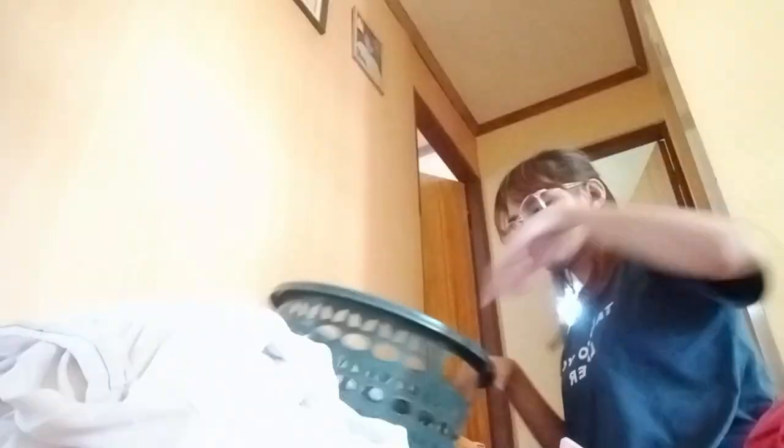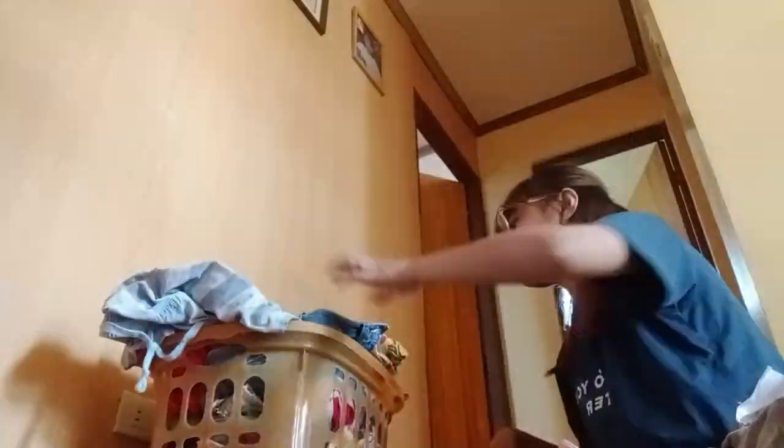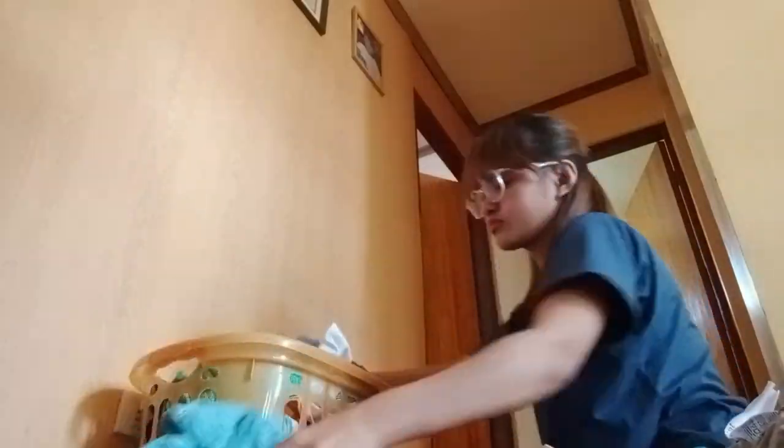The first thing I do is that I sort the clothes according to their soils, fiber contents, and colors — from white to light and dark color. The next thing is I empty the pockets to make sure that there's no paper, money, or anything inside the pocket before I wash it.